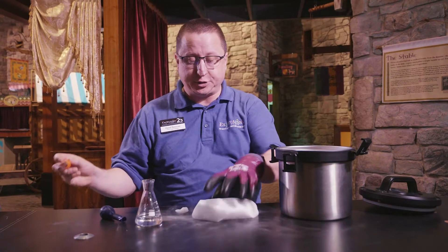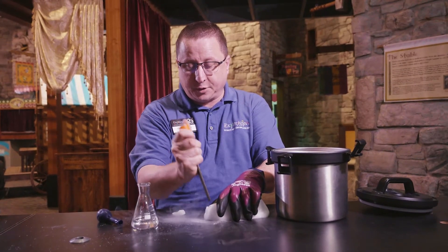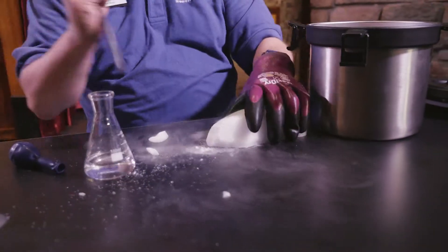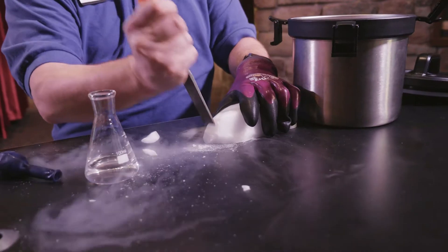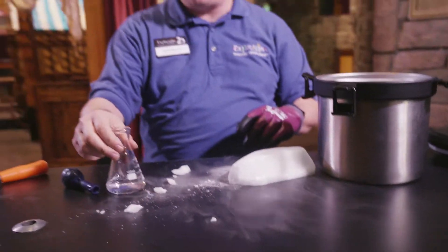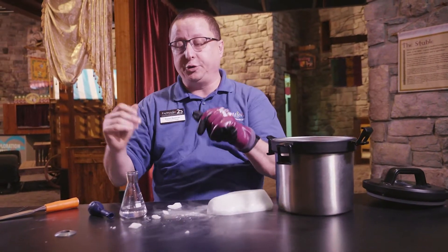So we're going to take — I'm going to make sure I have enough. I'm going to pop off another small piece of carbon dioxide here. There it goes. So we've got a couple of small pieces. We're going to put them in here, then I'm going to take off my glove, put on the balloon real quick, and watch the balloon expand.